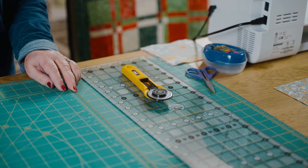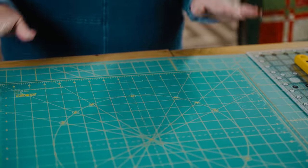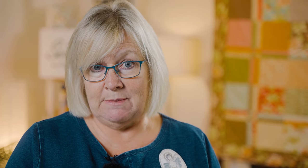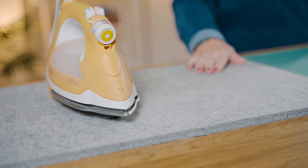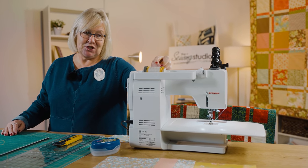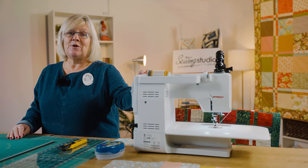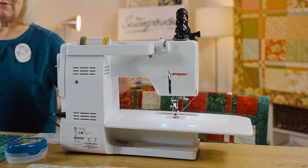You're also going to need some tools: a rotary cutter, a ruler, and a cutting mat. For this project I would recommend a rotating cutting mat, but if you haven't got one it's not the end of the world. You'll need an iron and a pressing mat or ironing board, some pins, and a sewing machine. Load neutral coloured thread and I'd suggest two bobbins before you start, as there's quite a lot of piecing. You'll need a quarter-inch foot for piecing and a walking foot for quilting.